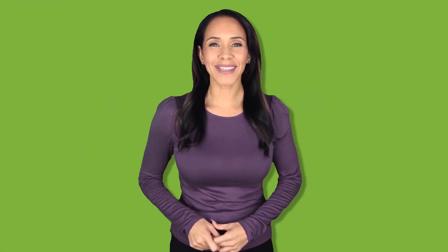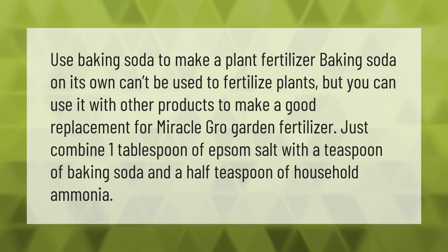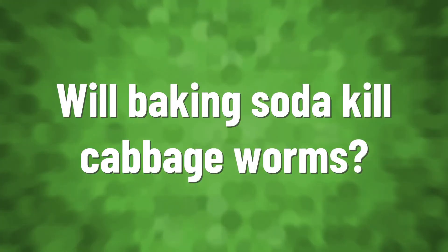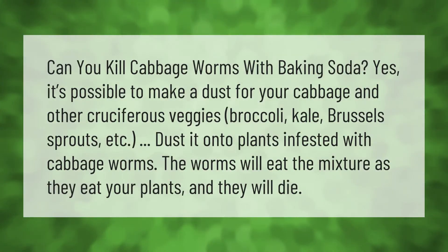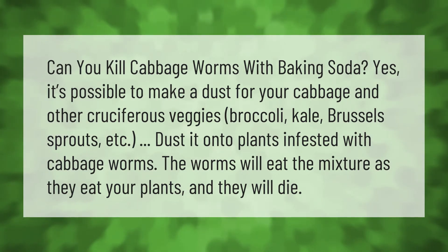Use baking soda to make a plant fertilizer. Baking soda on its own can't be used to fertilize plants, but you can use it with other products to make a good replacement for Miracle-Gro garden fertilizer. Just combine one tablespoon of Epsom salt with a teaspoon of baking soda and a half teaspoon of household ammonia.